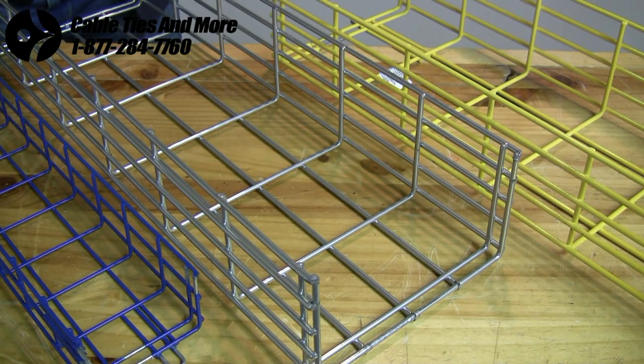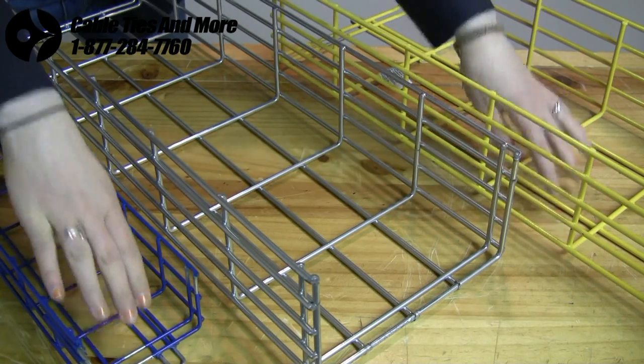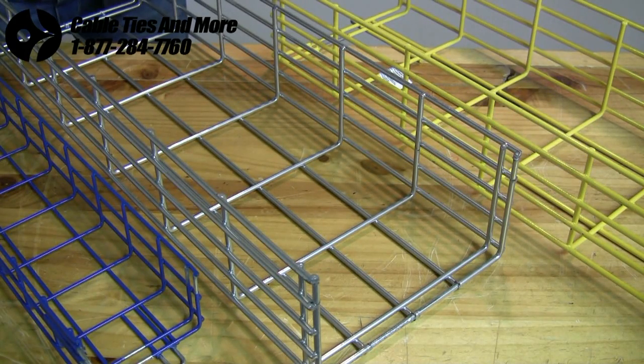We have three different lines of trays available to best fit your needs: the ME2 line, as well as the CM10 and the CM20, all three of which are proudly made in the United States. The trays should be purchased according to their design to best fit their future setting, and they can then be installed and modified on site.